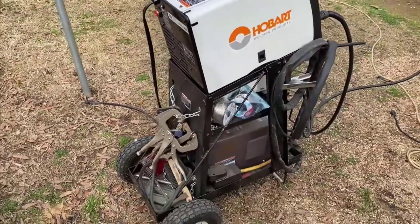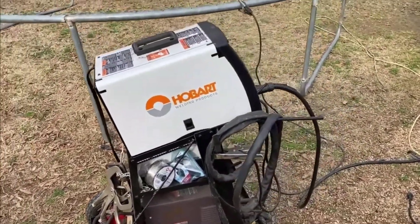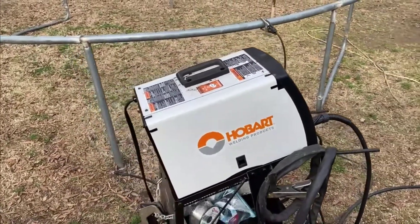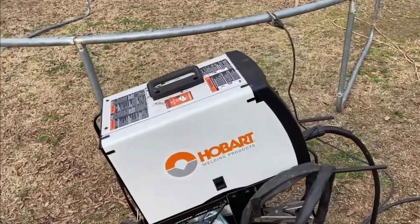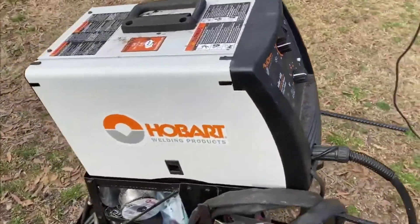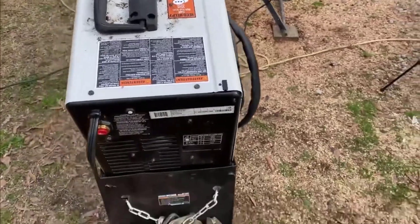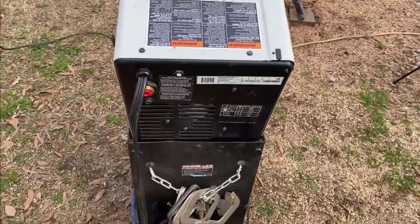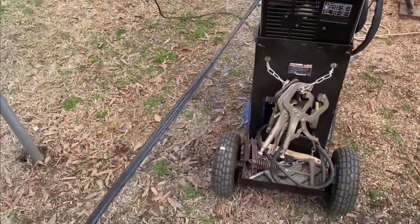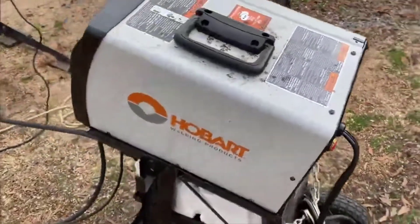It's built like an absolute tank, assembled in Ohio in the United States — made in the USA — and it welds exceptionally well, especially for the price. I've used some two thousand dollar welders that haven't even welded as good as this thing. It's really a no-brainer if you're looking for your first welder or something to use around the house. In terms of durability it will last a lifetime, and for 99 percent of people out there you'll never need anything better.